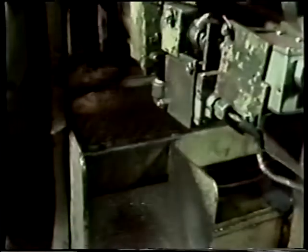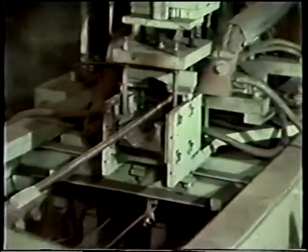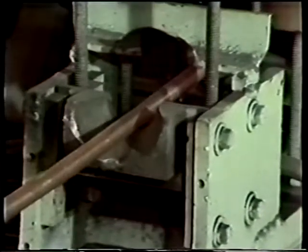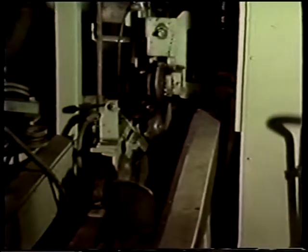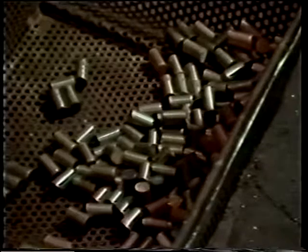Rods must be heated to a red-hot temperature of 1,400 degrees Fahrenheit before cutting to length. Heating is accomplished by means of an electrical induction setup. This causes a current to flow through the rod, which generates the heat. At the precise time, the heated rod is released and pushed into the cutter feed mechanism. Cut slugs are now ready for the next operation.